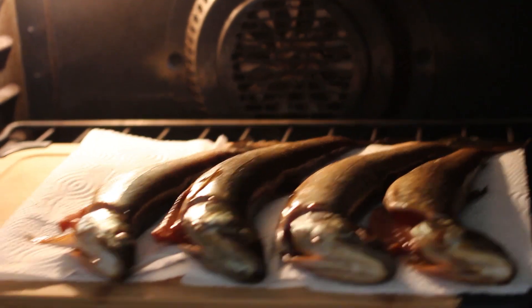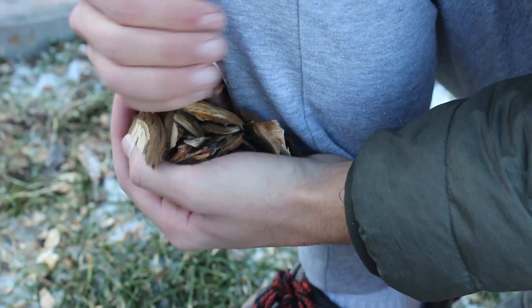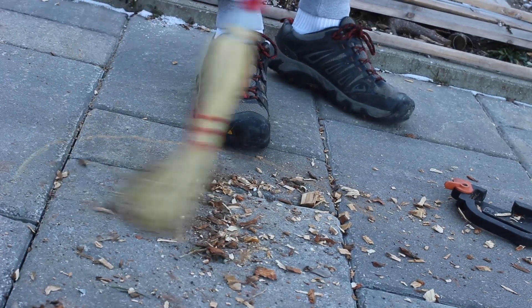I put the trout in the oven for a little bit just to let them dry off, while my brother was working on making the wood chips.